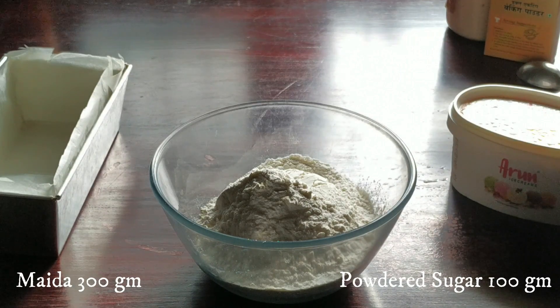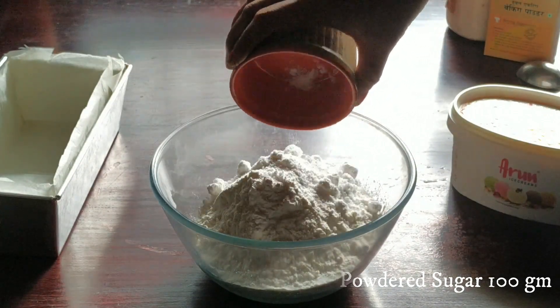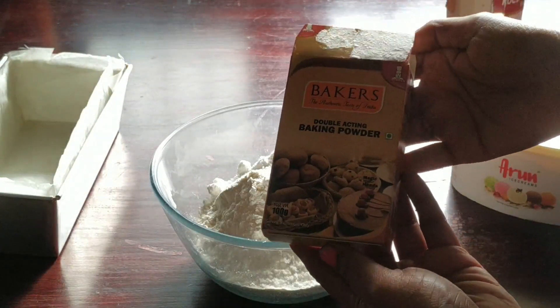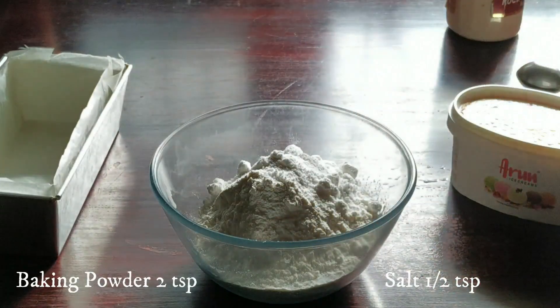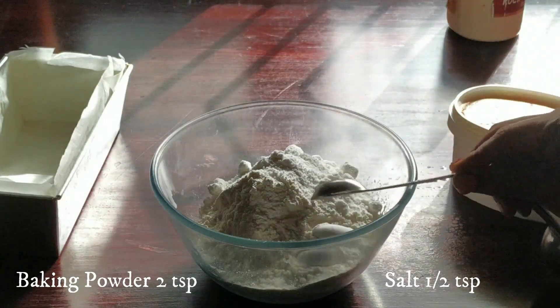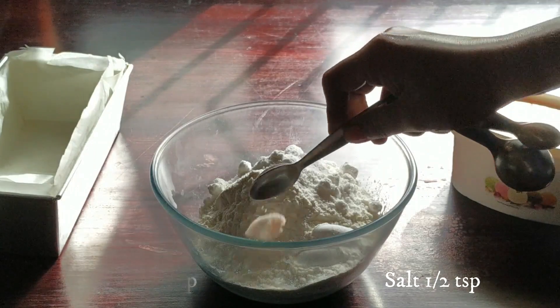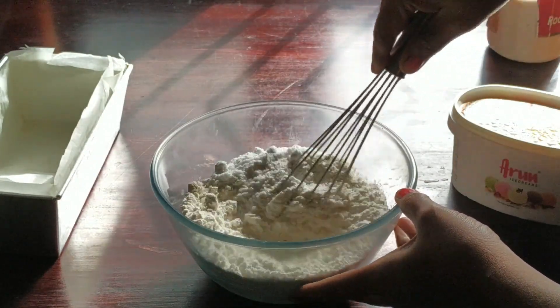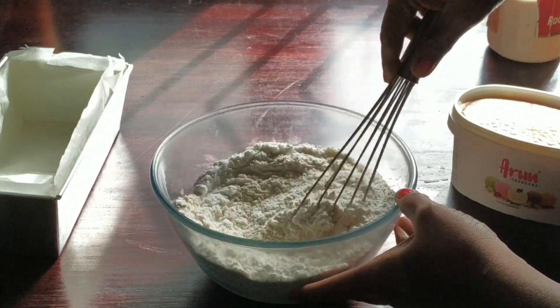First, let us mix together maida and powdered sugar. The amount of powdered sugar you can vary according to your taste. Now we add baking powder and salt. This has a surprise ingredient — I will show it in a while, and it is very easy to make.